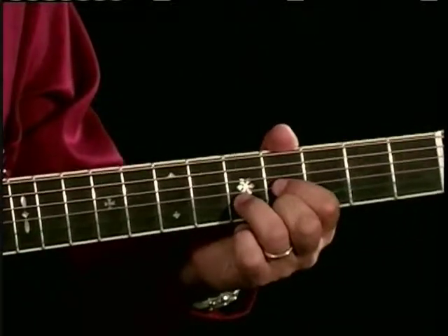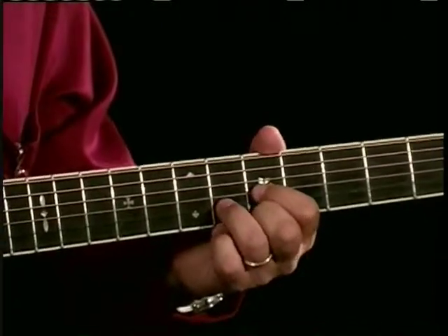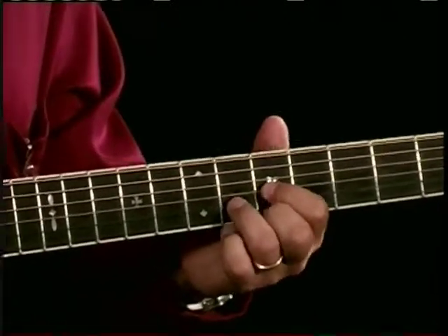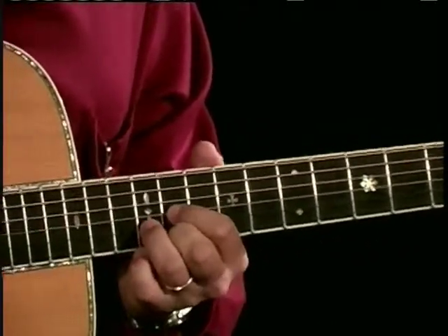So here I'm at D, D sharp, E. After E is F, and now I'm starting with my givens again: F sharp, G, G sharp, A, A sharp, B.